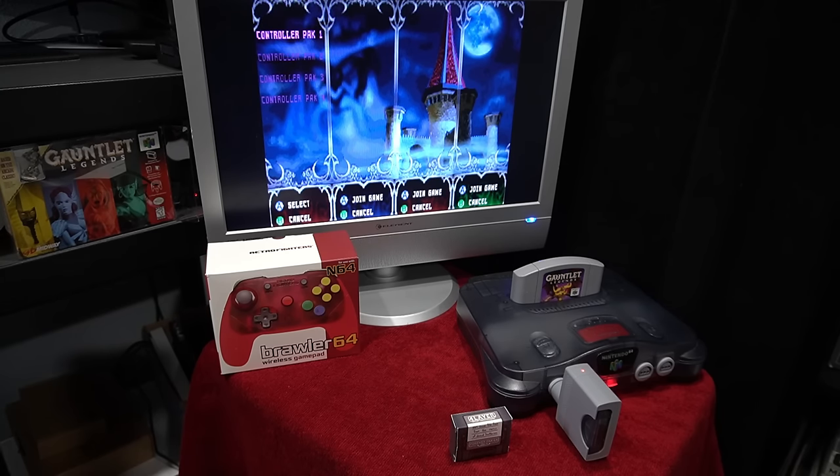Retrobit makes an aftermarket wireless controller as well, and Retro Fighters also makes a wired controller if you want to go that route.